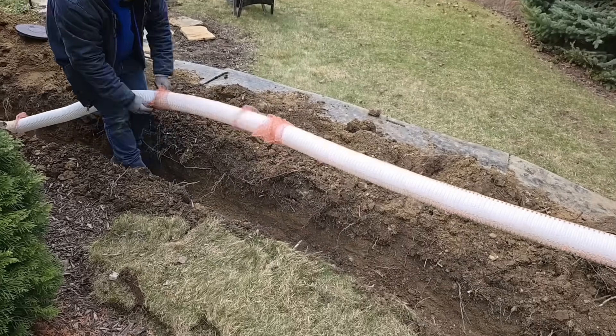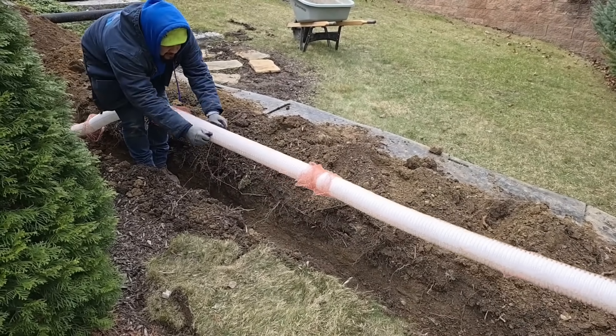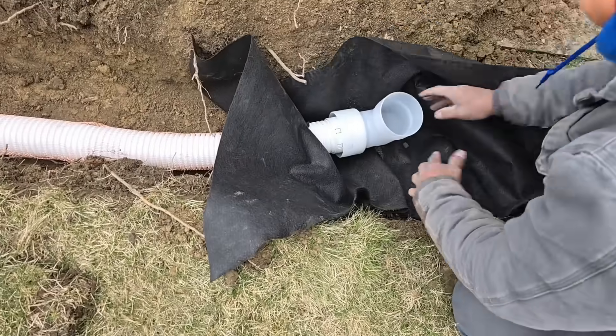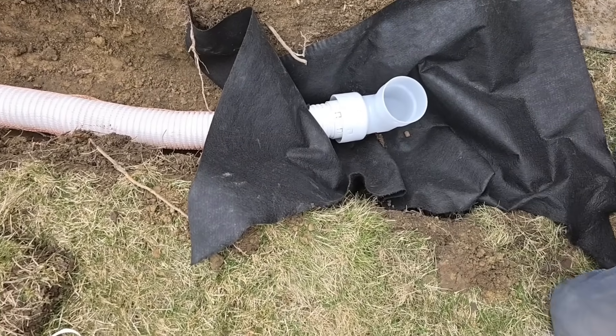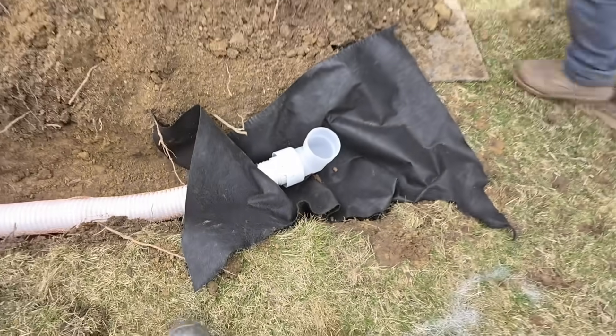This sock fits on both three-inch and four-inch pipe. The guys have a pop-up — not quite a 90 — and it has the three-inch adapter that just snaps right in, super quick, super easy.